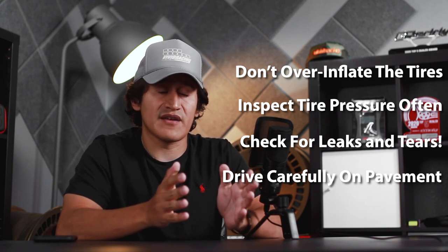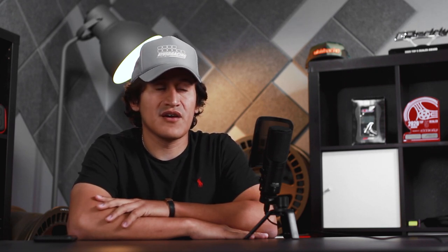The most important 'do' when it comes to sand paddles: once they're installed and you've torqued all your lug nuts where they should be, go out there and have some fun — enjoy them. Thank you very much for your time, guys. We really appreciate it. See you soon.